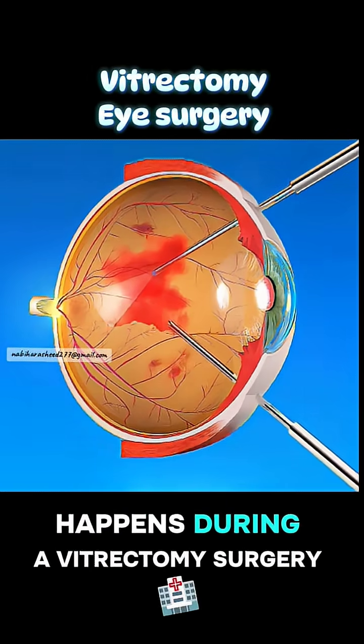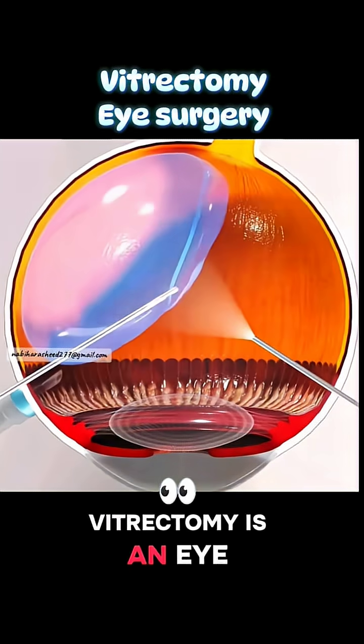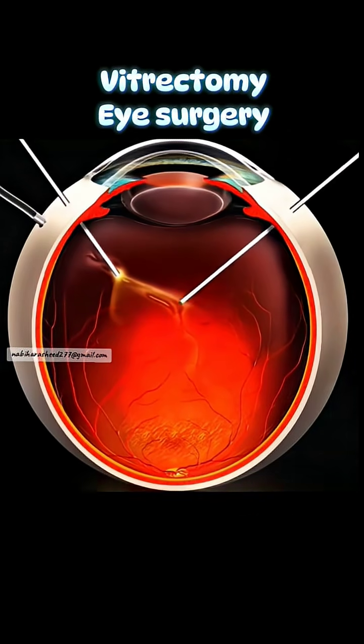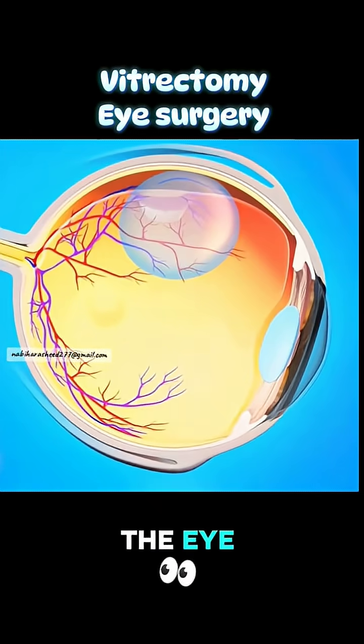Ever wondered what actually happens during a vitrectomy surgery? Let's dive into the process. A vitrectomy is an eye procedure used to treat several serious vision problems, including retinal detachment, macular holes, and bleeding inside the eye.